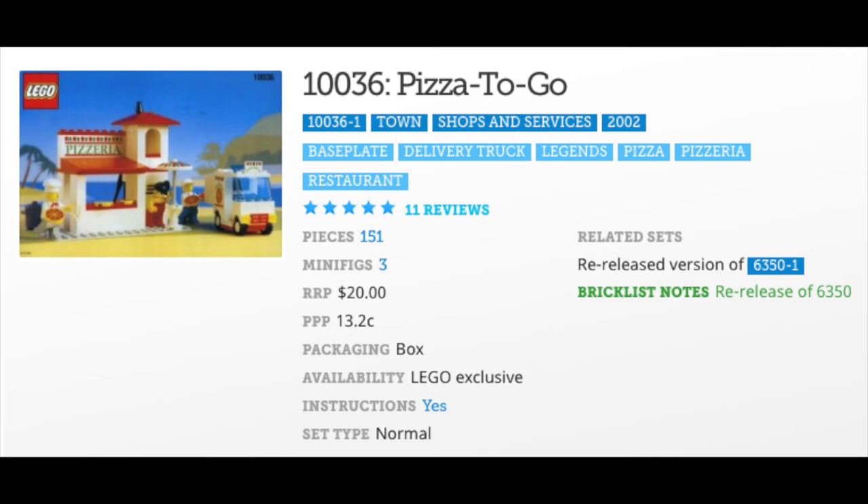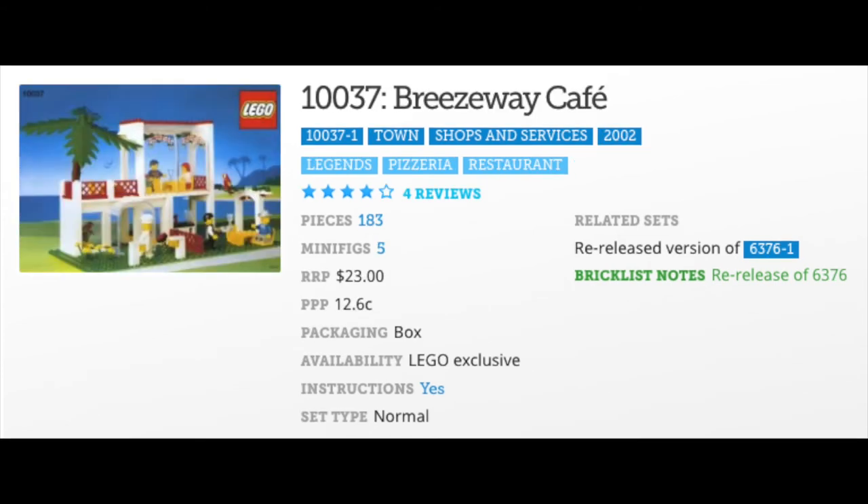Now we're going to switch gears to some food-related sets. Set 10036 Pizza to Go came back out in 2002 and had 151 parts. This is a re-release of 6350, which began serving pizza back in 1994 and had 139 parts, where this 2002 re-release has 151 parts — that's a lot more pizza.